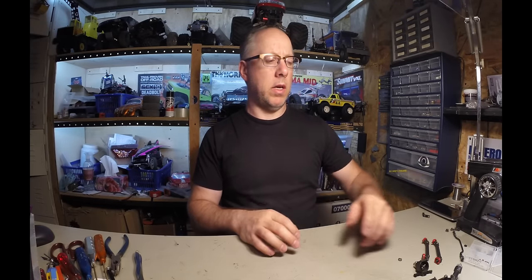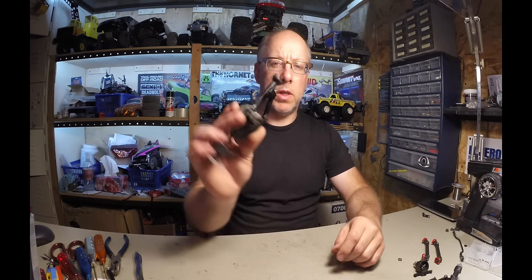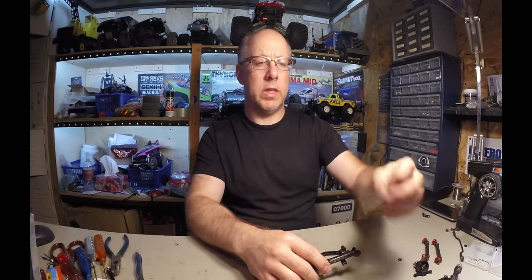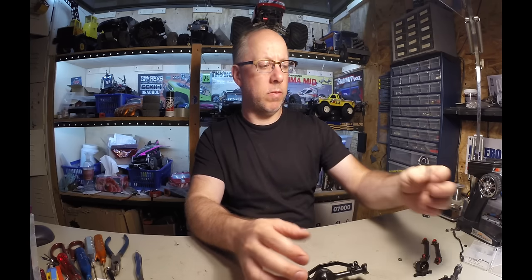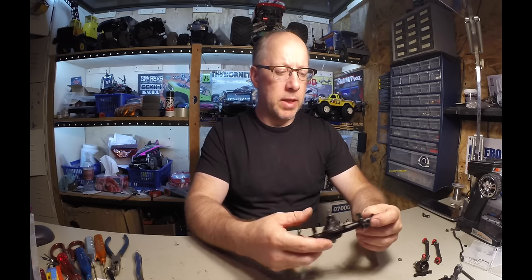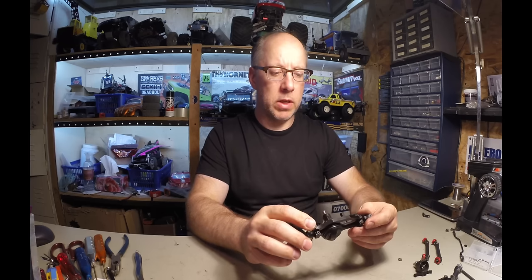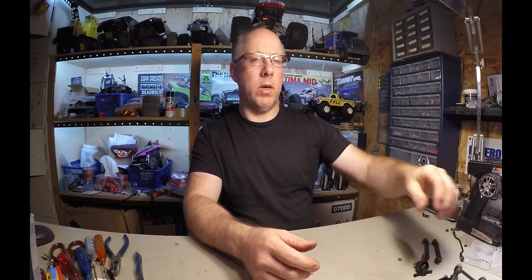Hey guys, a couple of weeks ago I broke my drive shaft on one of my Galende 2 diffs. Basically the output drive completely snapped, so I ended up with a three-wheel drive vehicle, which is a lot of fun but kind of weird. At the same time, as I got these off and looked at them and checked them out, I went and got something to replace them completely with.